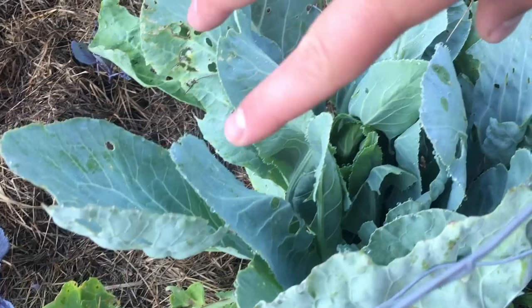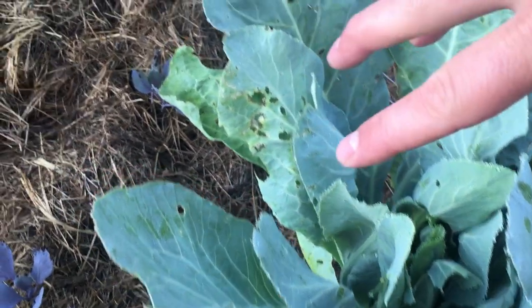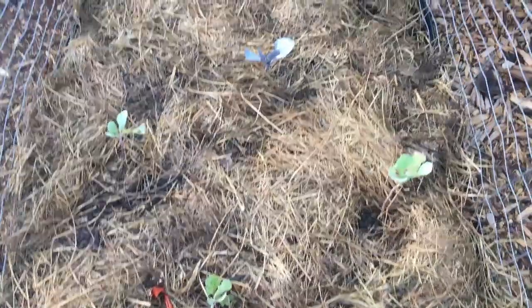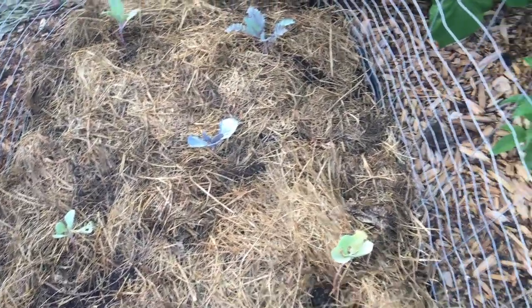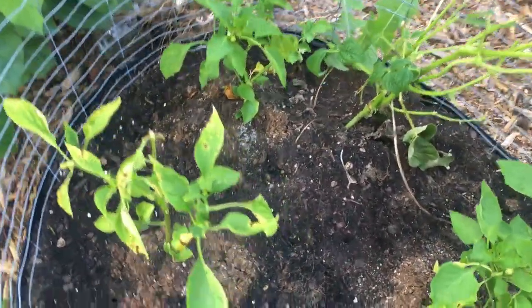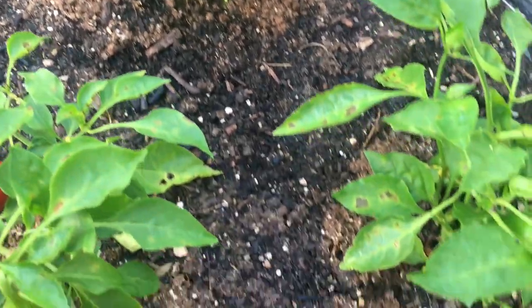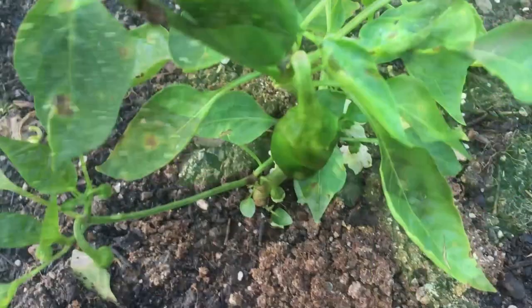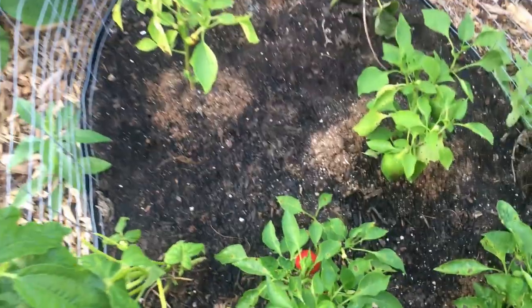That's in the spot where we previously had our cauliflower, so we had to really amend this soil nicely and add some more blood meal to take care of the nitrogen. And here where we had our broccoli, we've transplanted a whole bunch more of our pepper plants — ones that we started at the same time as the ones already fruiting but just never transplanted or up-potted. If you look, you can see there are already peppers forming on these, so that's part of our fall garden.